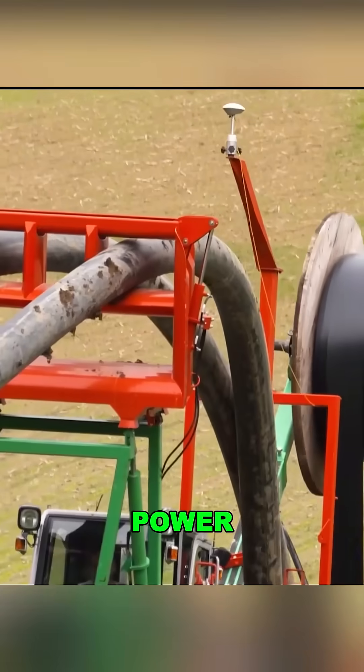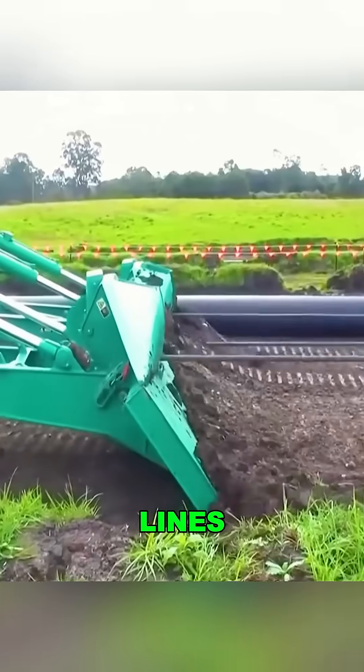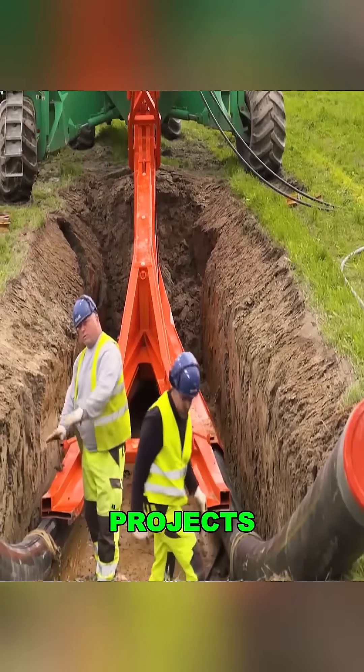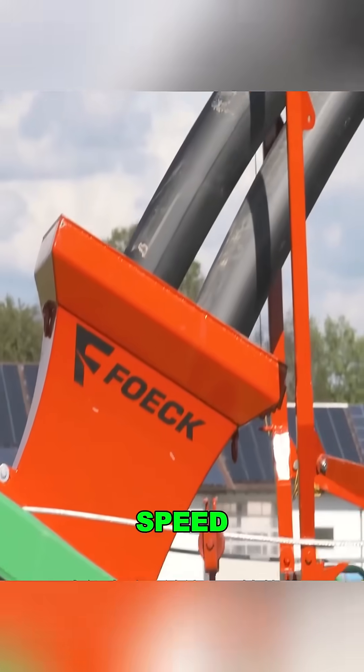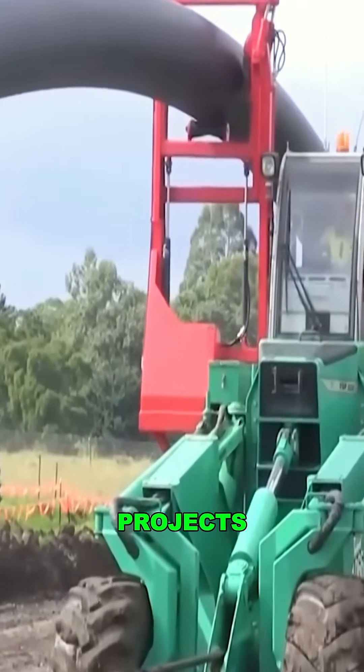This machine doesn't just lay power cables — it can also handle water pipes, fiber optic lines, and other infrastructure projects. Its efficiency and speed are truly remarkable, making it a game-changer for construction projects.